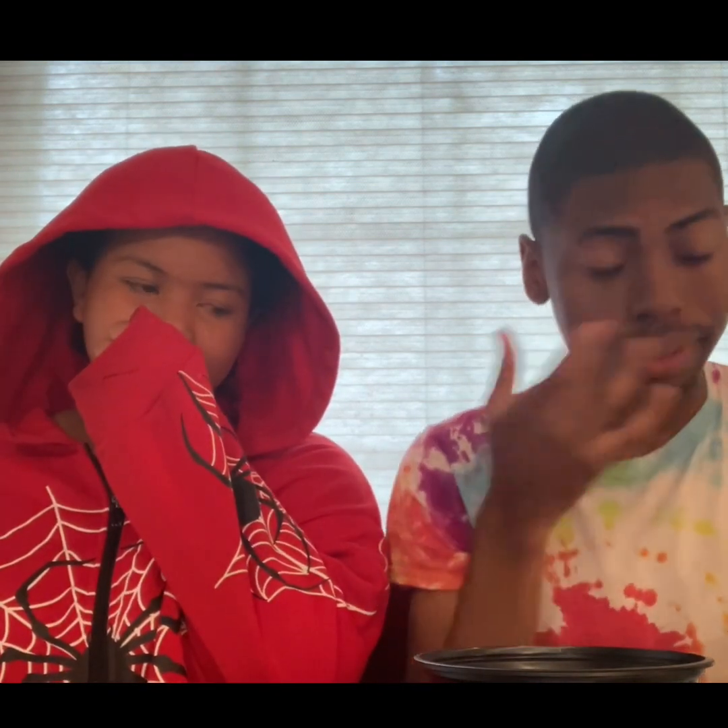It kind of tastes weird. What do you think? It just tastes like the glaze. Yeah, it's weird. All right, okay. Next one — let's try the strawberry.